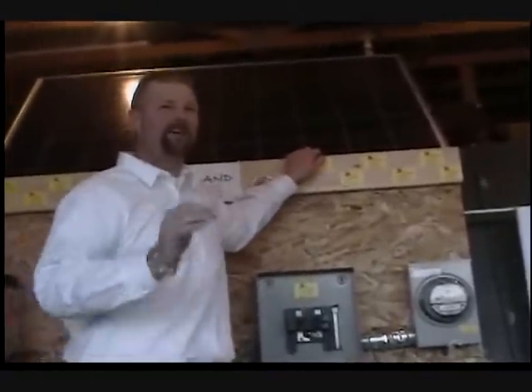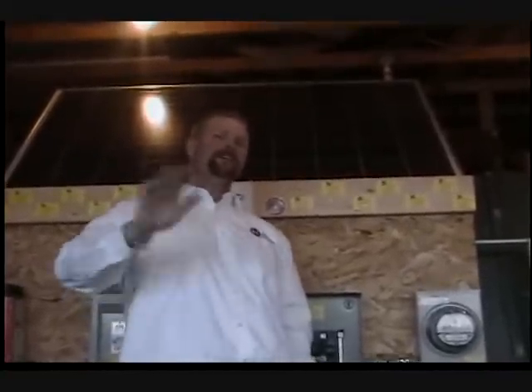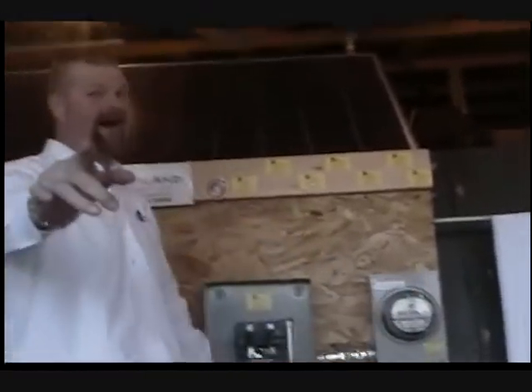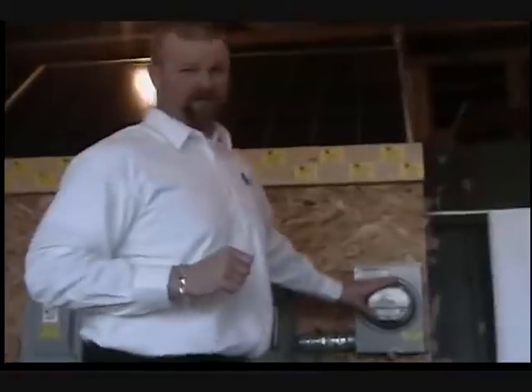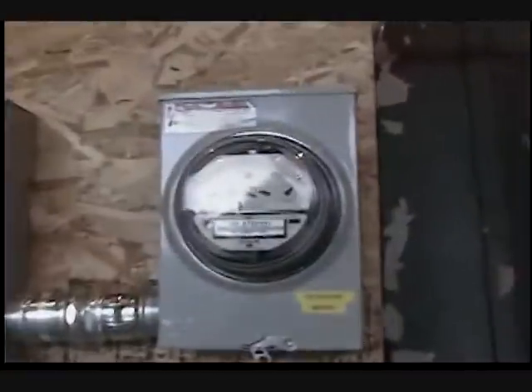The feed-in tariff program will actually pay you a premium rate for the kilowatt hours you generate through your renewable energy — the Sun. The Sun is an infinite source of energy that Heartland Electric is going to help you harness and use. Why let that Sun reflect off your roof and overheat your attic due to poor insulation? We're going to help you harness all of that energy through conservation and efficiency.